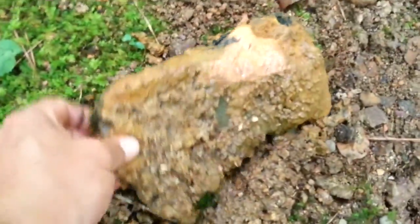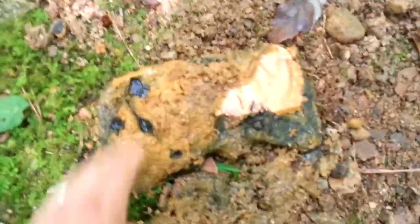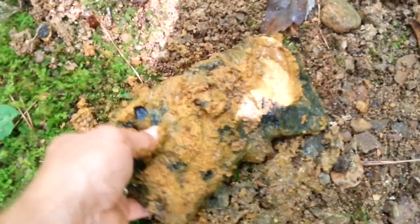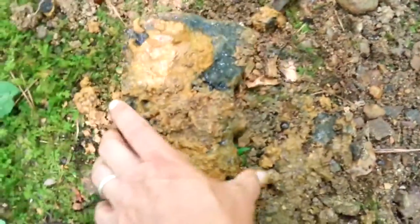That is an axe head — a double-sided axe head! Oh, that thing is stinking deep. Let me wash it off a bit and see what it looks like. Oh man, that thing's been down there a while. It's big too.